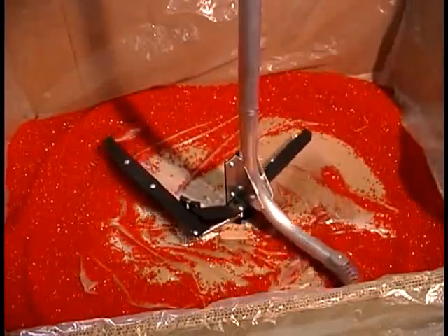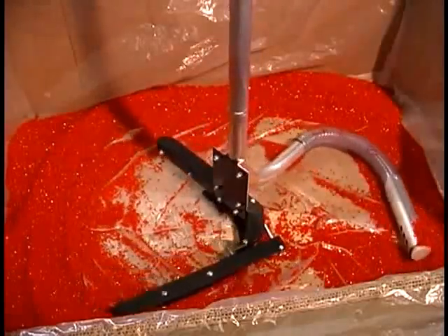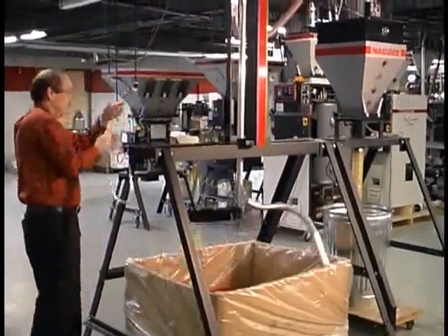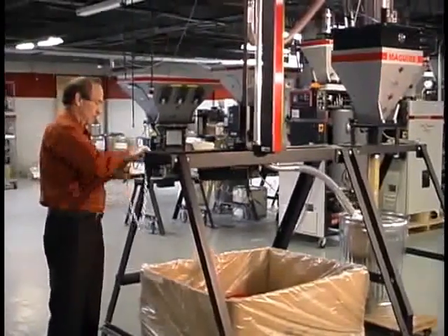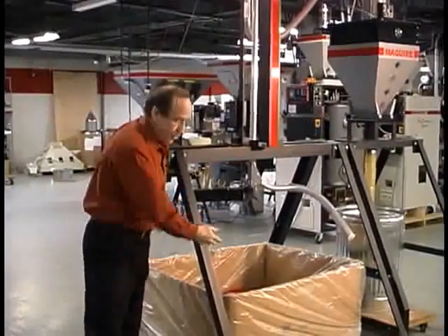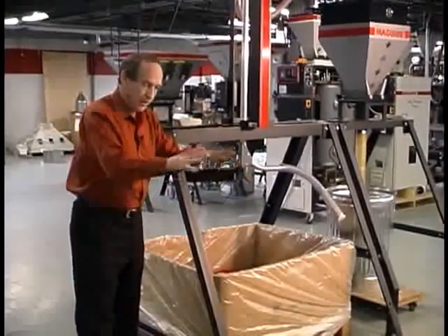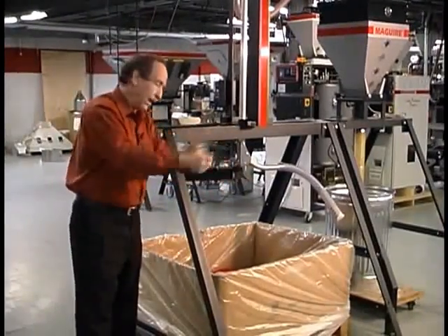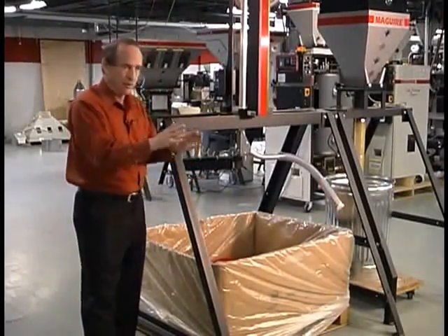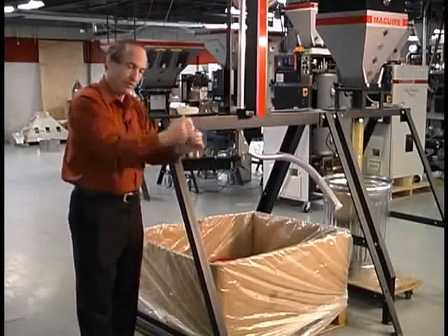It generally leaves a little bit of plastic in the corners — I would say five, ten, or fifteen pounds at most. When it's done you can raise it up. You can come in with a fork truck, bring this out, put your new one in, and then take your bag that has the ten or fifteen pounds, pull that out and dump that into the new one. So you don't waste any pellets at all because you're down to five or ten pounds, which is manageable for an operator to simply transfer in.